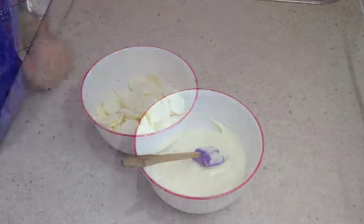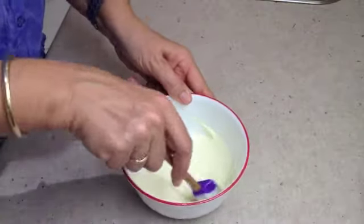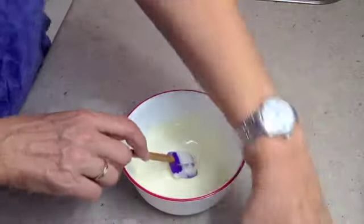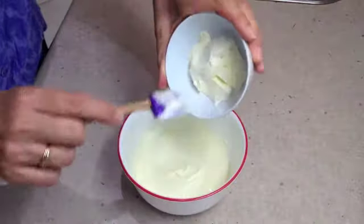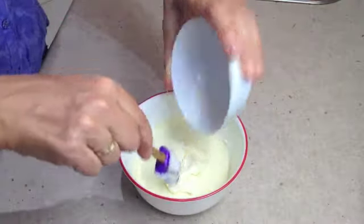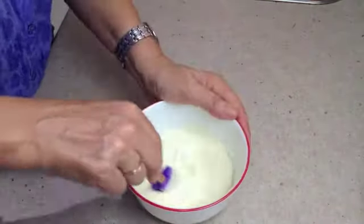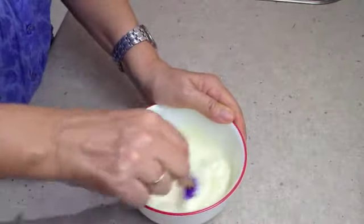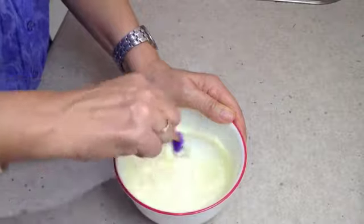Our white chocolate has completely melted. Now we're going to add our sour cream and completely mix it through so it's fully incorporated, then we're going to allow it to cool in the refrigerator.